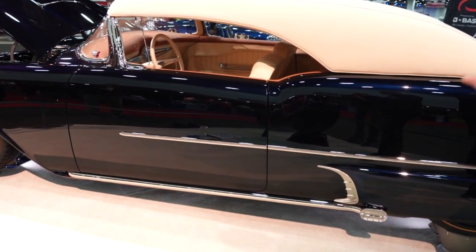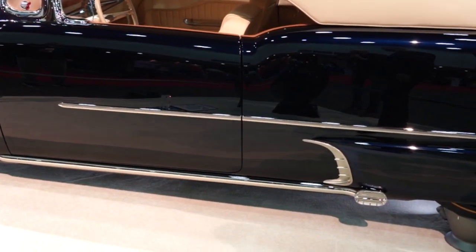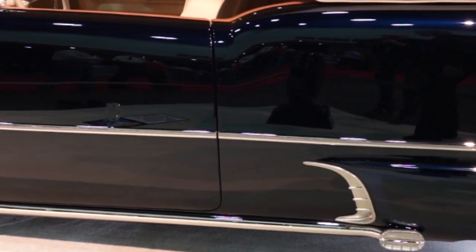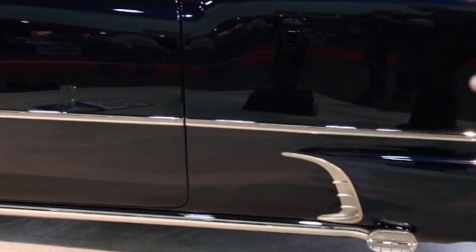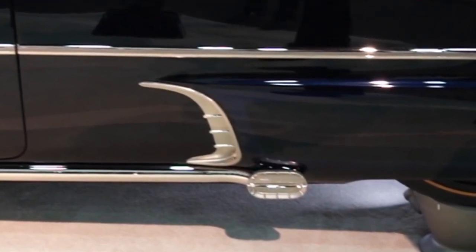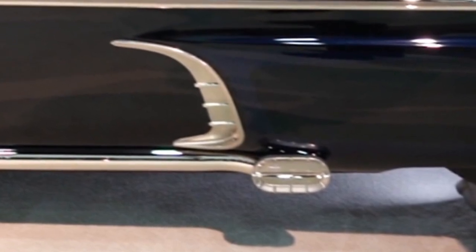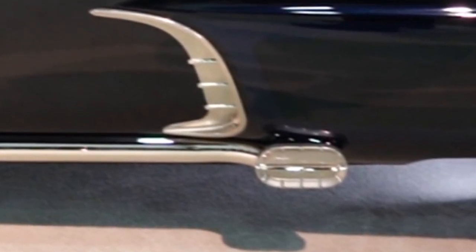Moldings are all handmade out of brass — nickel plated with a satin plated center. The scoops are all CNC made and they're a functioning scoop. We have the lake pipes with the lake pipe covers, and you can see the stars on the lake pipe covers.